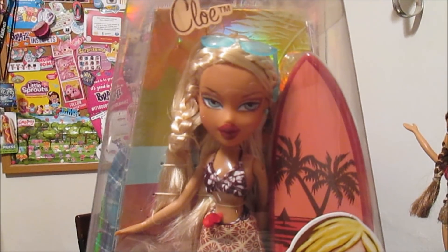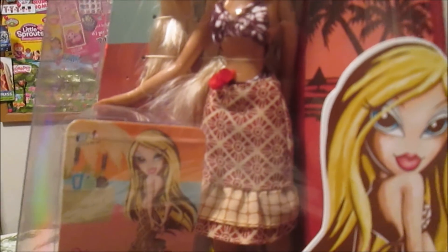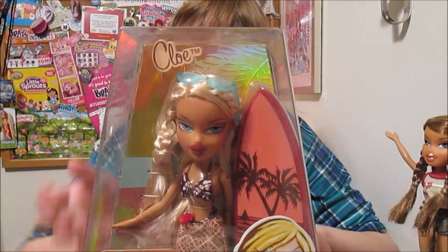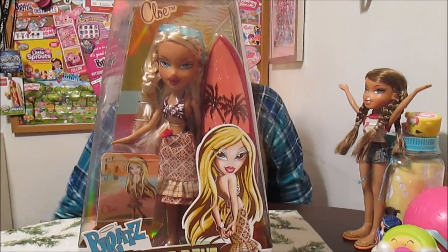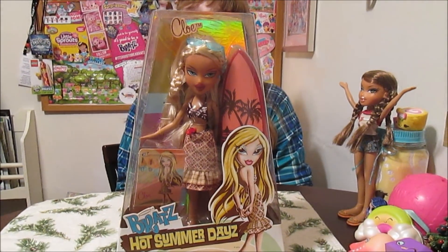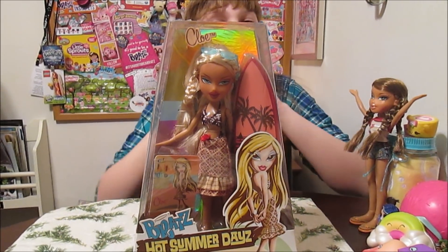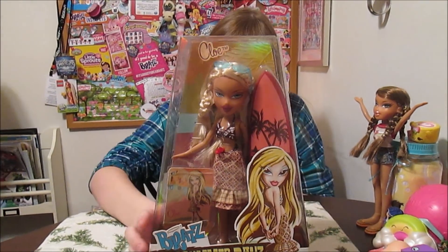It says on the back: "Turn up the heat — summer gets even hotter with sizzlin' style." She's got a little card in there with her, and I think she's got a surfboard too, which is cool! She doesn't have two full outfits, but the skirt is a cover-up and there is the bottom of the bikini underneath — I'll show that when we get her out. I'm really hoping there's a poster in there, but since there's a card there probably won't be.